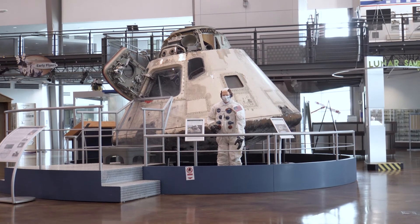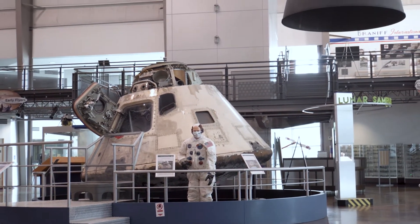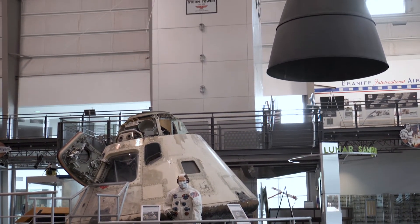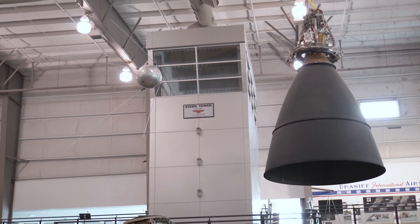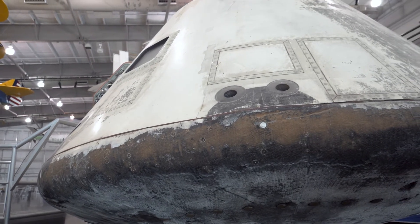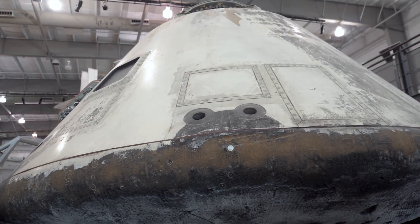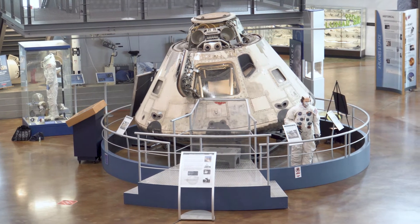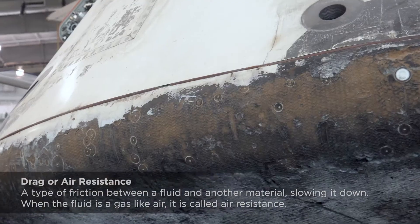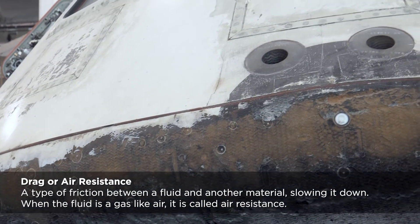Slamming into the upper atmosphere at 20 times the speed of sound, the command module would encounter tremendous friction, creating temperatures of 12,000 degrees Fahrenheit. They needed to slow down the command module's re-entry into the Earth's atmosphere. This design, involving a truncated cone, manages to slow down re-entry by creating as much drag as possible.